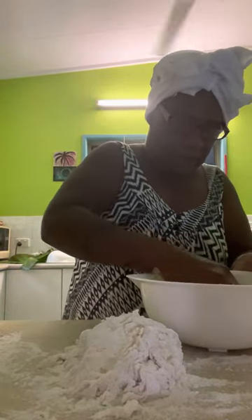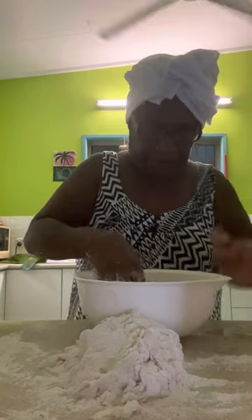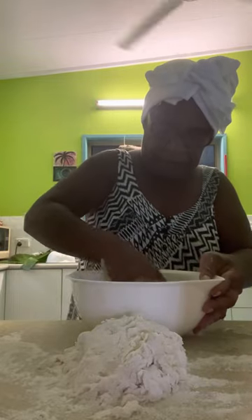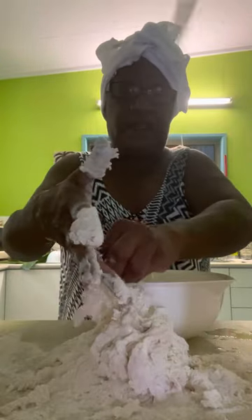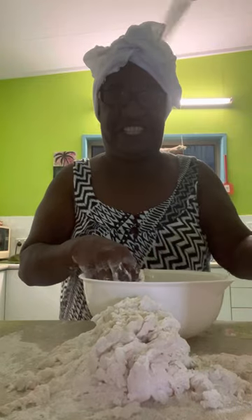There we go, that's one part of it done. As I'm doing this I'm actually trying to watch tennis!